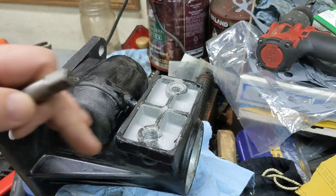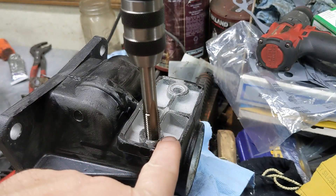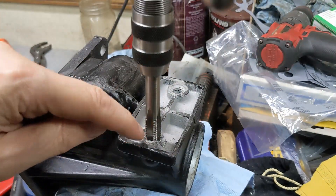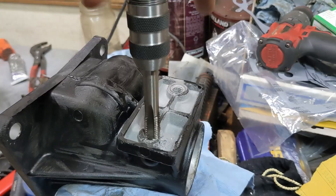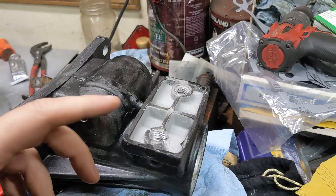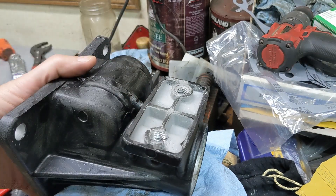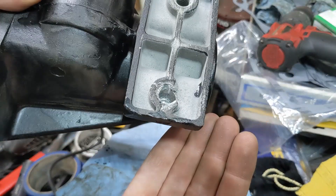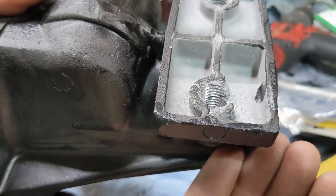Now I'm going to run the tap down in. This is difficult because there's a big chunk missing over here, and the chips are going into the bottom of the hole, so I'm going to take it back out to clean it. I'm not using any lubricant — that's intentional, I don't want to contaminate this any further. It's threaded pretty much all the way to the bottom, probably as far as I can get with that tap anyway.